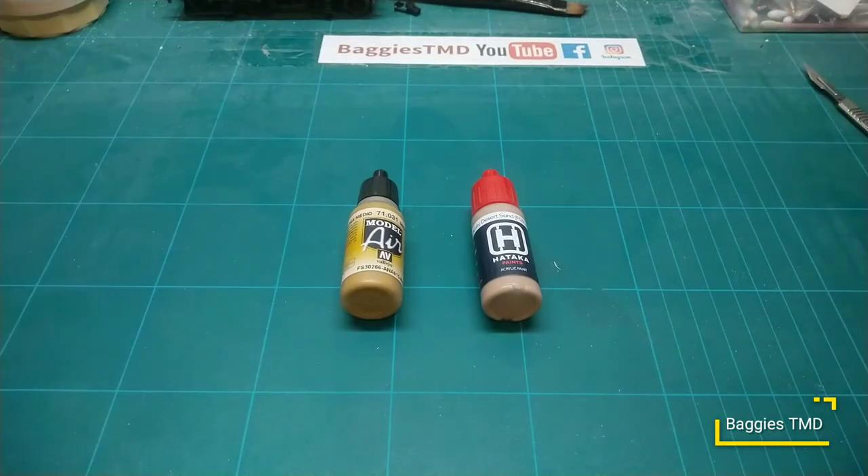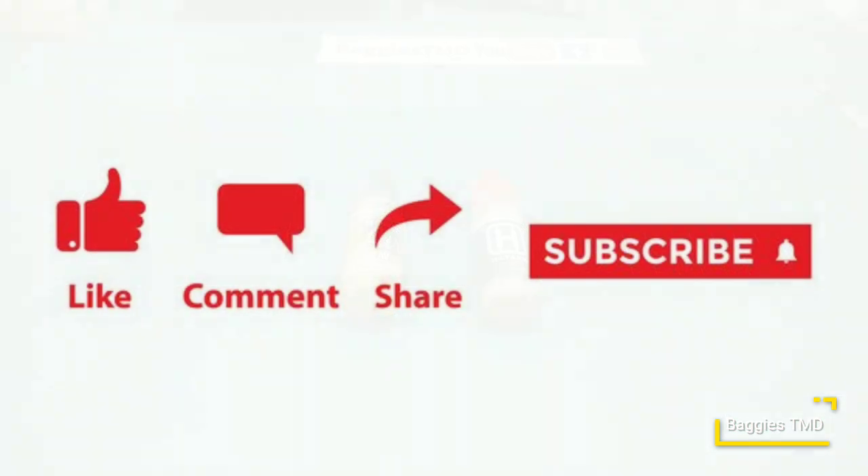Another thing with Hataka - when you shake it, you can just about hear the ball bearing in there which gives you a nice mixture. When you can hear that ball shaking inside you know you've got a pretty good mix going on. But yeah guys, I just wanted to give you a little shout out about what we do with paints here at Baggy's. We'll show you more when we finish painting the Jaguar, but so far I'm really enjoying using Hataka paints. See you later guys.